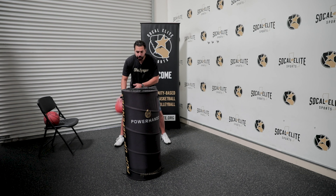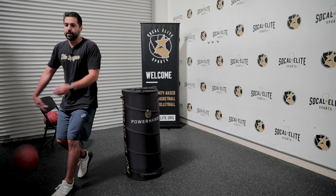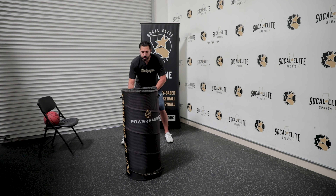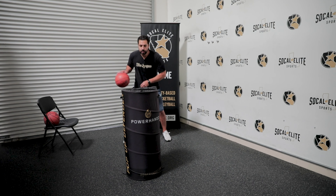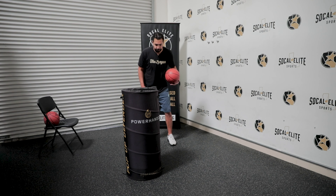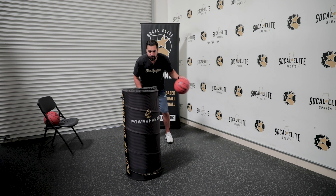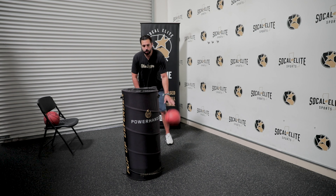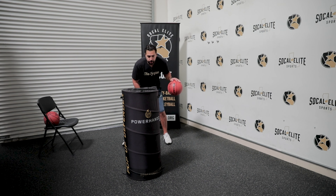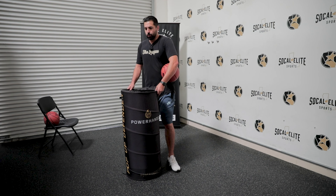We're going to get five of these in — one, two, three, boom, explode right to here. Work on that acceleration. One, two, three, boom, explode right to here. Keep going for five reps total. Once we have five that way, go the other way — switch your feet, switch your hands. One, two, three, boom, explode right to here. Do five reps on the left side as well — one, two, three, explode right to here.